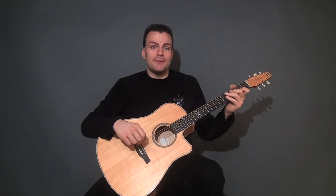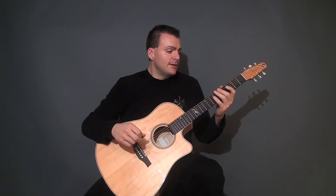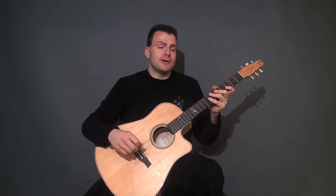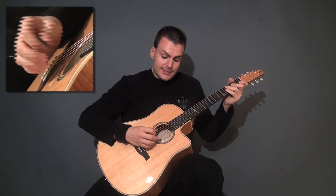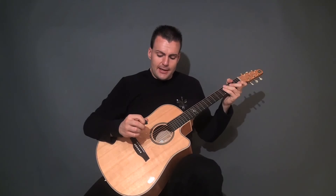For those of you that come from a shred background, the bluegrass stuff isn't necessarily going to be symmetrical in terms of three notes per string all the way across or four notes per string. It's going to be in service of the melody, not necessarily just shapes up and down the fretboard. Keep that in mind — learning these bluegrass pieces, sometimes you'll be forced to pick inside the strings.